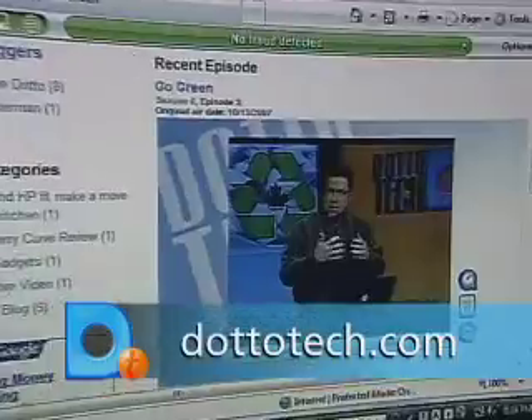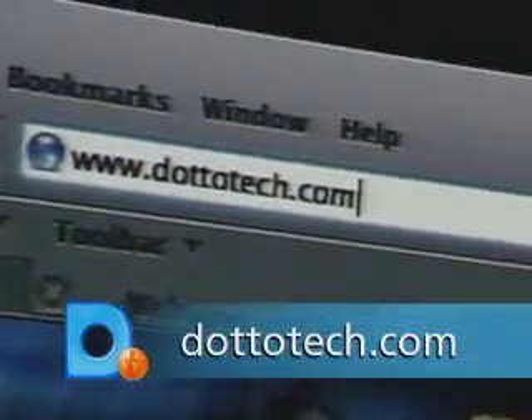Blogs, podcasts, streaming video — you can find it all on our new website. Check out DottoTech.com.